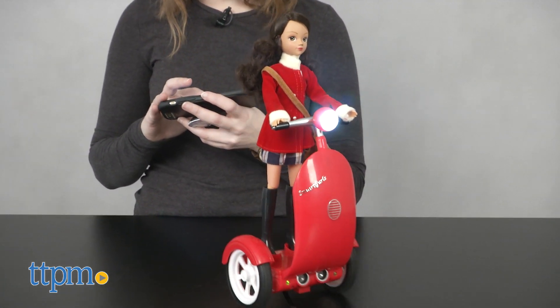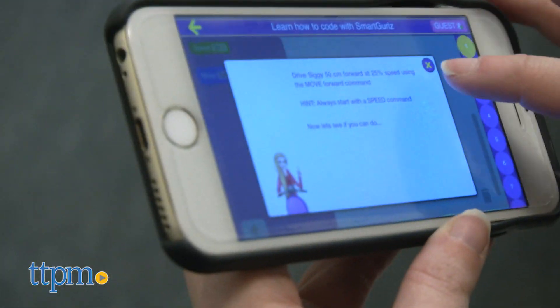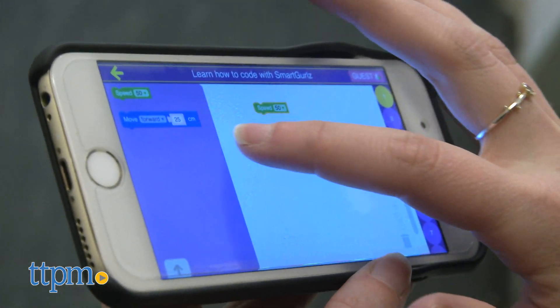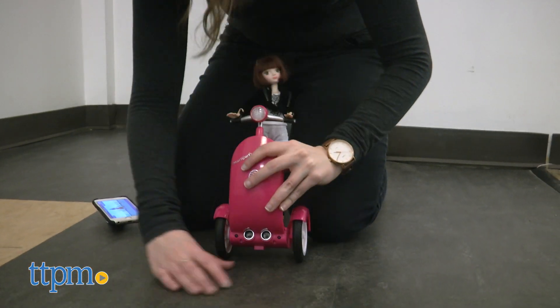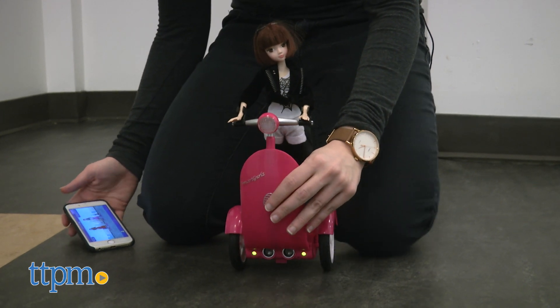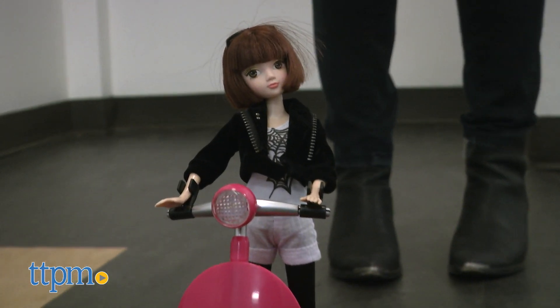Here's where the coding comes into play. The Siggy scooter works via Bluetooth with the free Smart Girls sugar-coated app for Android and iOS devices. More details on compatibility are included in our written review below. Once downloaded, enter the app and sync your Siggy to the sugar-coated app by tapping on the doll on screen. Your Siggy will need to be turned on and self-balanced to do so.